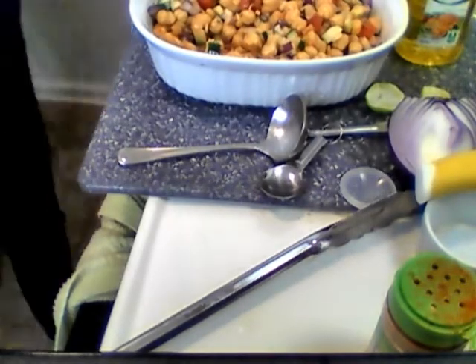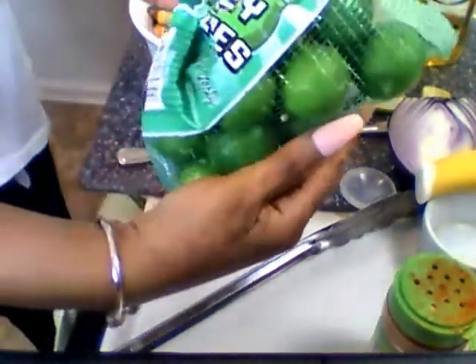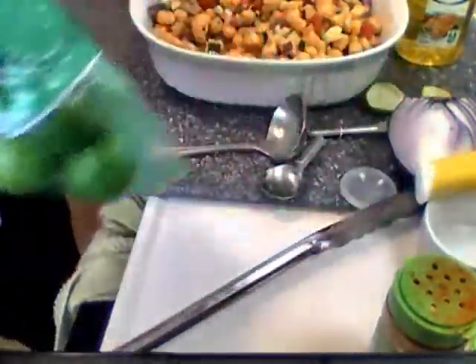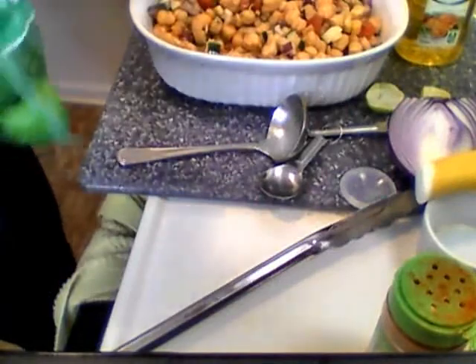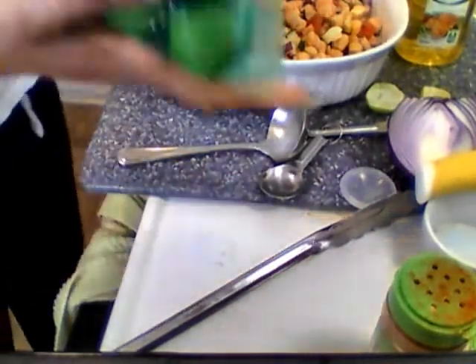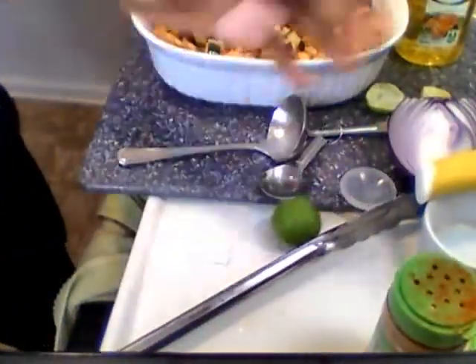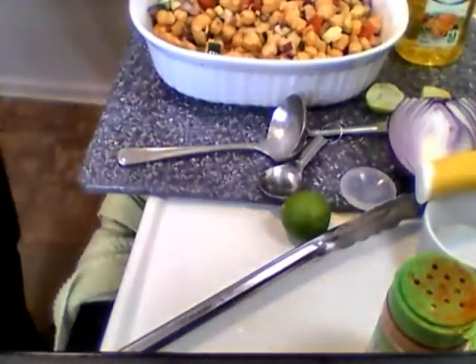These are the limes you need to get — key limes. Dr. Sebi approved. They also have larger key limes — larger than this one, like a lemon — and those are great too.